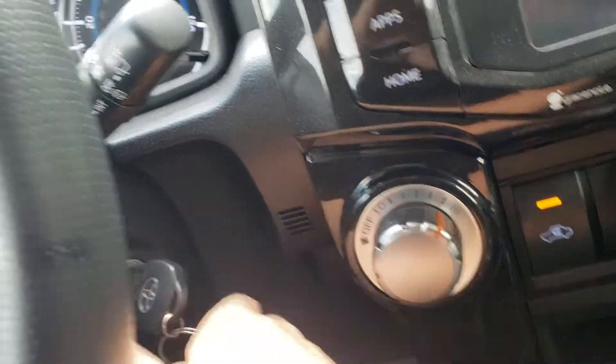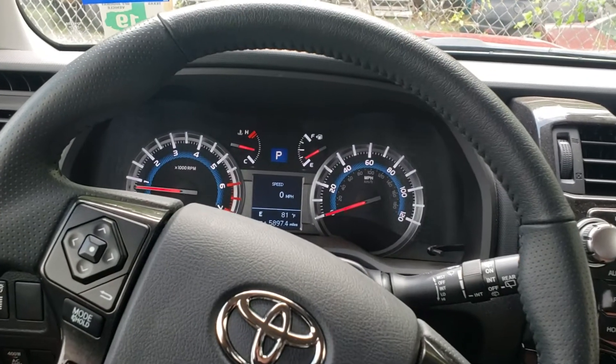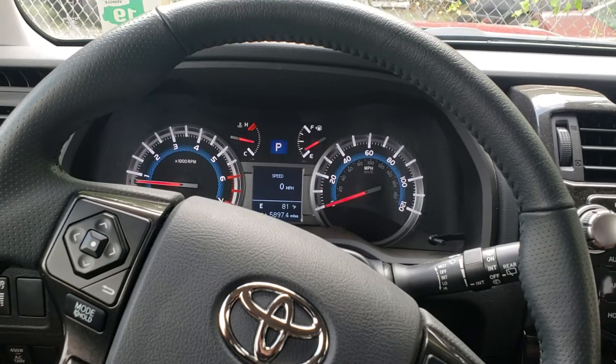Key in, two clicks forward, and that's it. Now we have control of the truck. Thank you guys for watching.